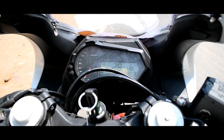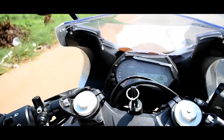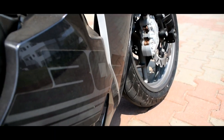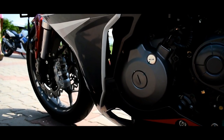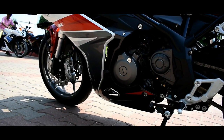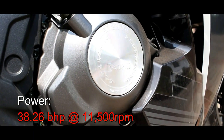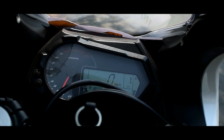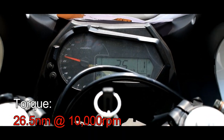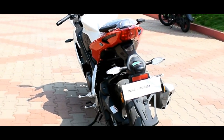Let's see how the engine performs at 60 km per hour. It's a big engine. This is the 302R with a 300cc, 2-cylinder, water-cooled DOHC engine. The engine produces 38.26 hp at 10,500 rpm. The engine delivers smooth and consistent power.